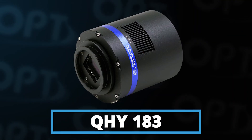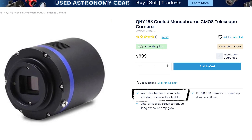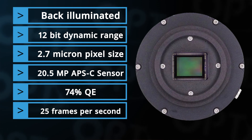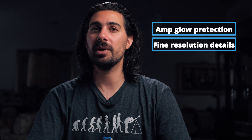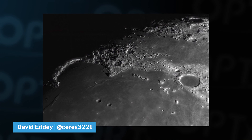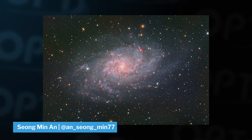Fifth and final, we have the QHY 183. This camera packs a punch — it comes with a built-in dew heater to make sure your sensor stays condensation-free during cold nights. The QHY 183 has a 20-megapixel back-illuminated color sensor with a small 2.7 micron pixel size, so you get the amp glow protection but also the fine resolution of a small pixel. This camera also gets a pretty high frame rate, which is perfect for lunar and planetary photography. Overall, this camera is well-rounded, will take you very far in this hobby, and will not disappoint.